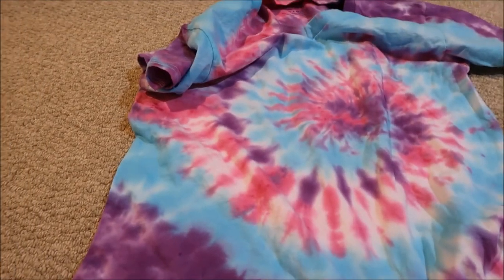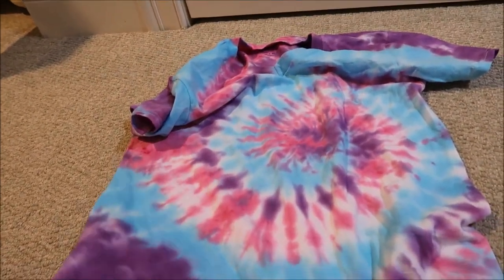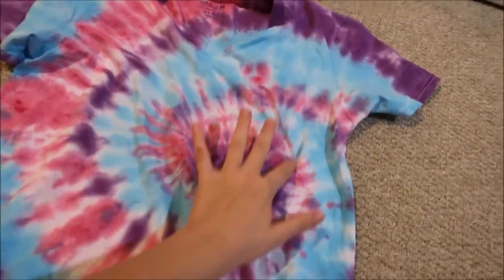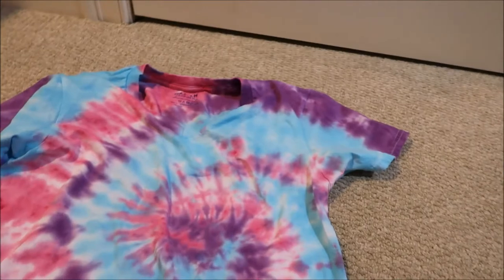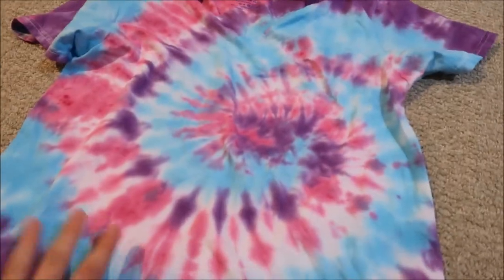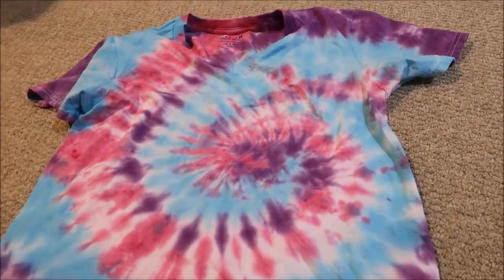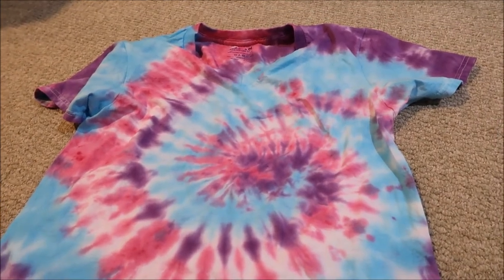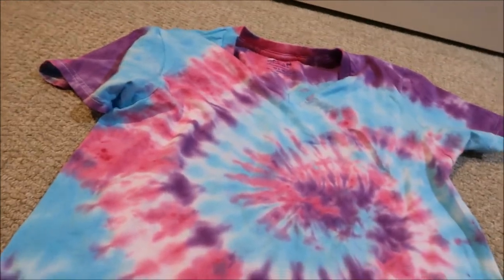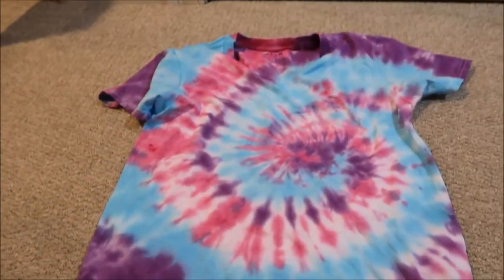Okay guys, so I let this sit for 12 to 24 hours and then washed it out. I rinsed it in the sink and then washed it, and this is the final product. You have the spiral design in the middle up and all the way around — I think it came out very good compared to some of the other ones I did. I washed it with only other tie-dye shirts so that none of the dye comes off onto anything you care about. This is the final product.